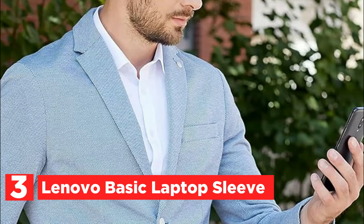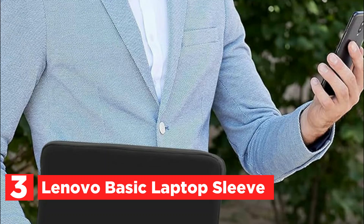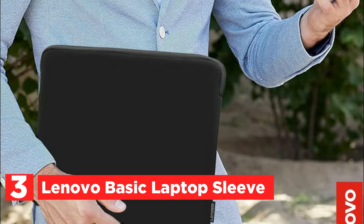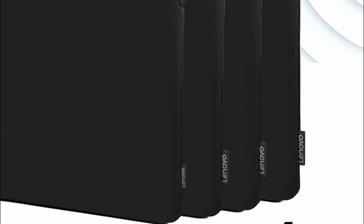Item number 3, the Lenovo Basic Laptop Sleeve. With its sleek design and slim profile, it is designed for easy portability, ensuring a snug fit for your device. Constructed from water-repellent neoprene, it offers a robust barrier against the elements. The zippered top opening provides a tight seal, keeping your laptop dry and protected in adverse conditions. High-quality neoprene construction ensures excellent shock absorption, guarding your device from accidental bumps and impacts. The interior is lined with soft, anti-scratch fleece, adding an extra layer of protection to keep your laptop in pristine condition.